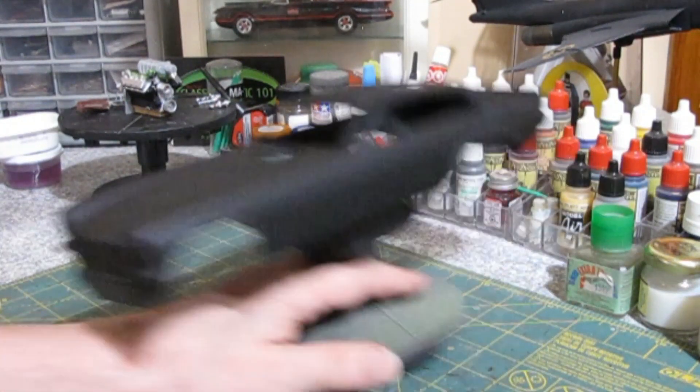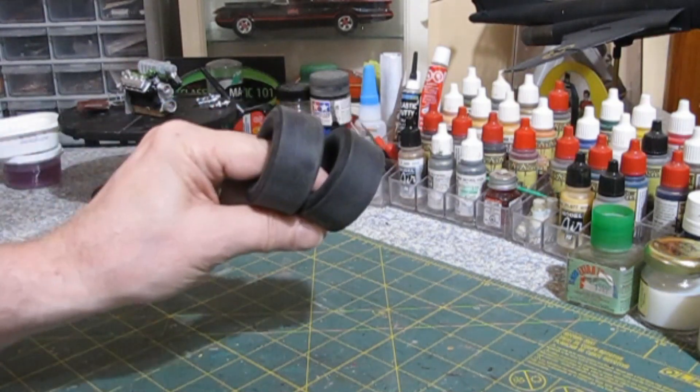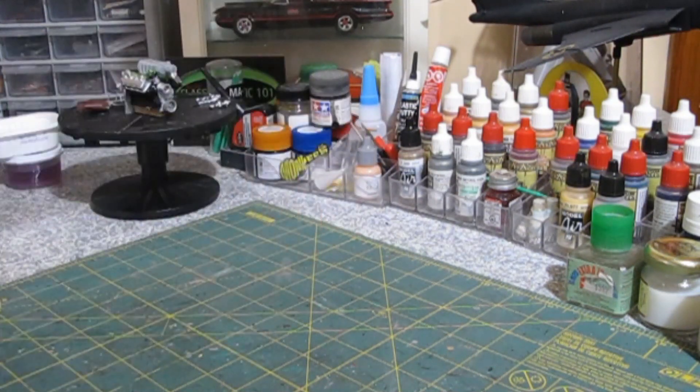We've got the slicks done. We've got them finished — they're both put together and ready to go for our wheels. We'll have to order the decals for the tires, because I want them lettered; they've got to look nice lettered. Slicks has them, so we'll order them from Slicks. That's the tires.